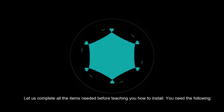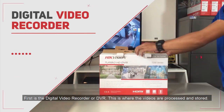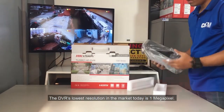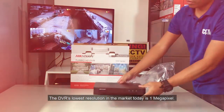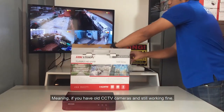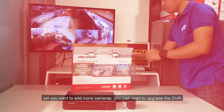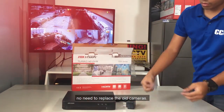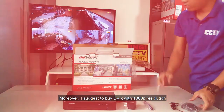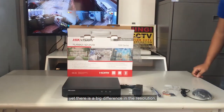Let us complete all the items needed before teaching you how to install. First is the digital video recorder or DVR. This is where the videos are processed and stored. The DVR's lowest resolution in the market today is 1 megapixel. DVRs today are backward compatible, meaning if you have old CCTV cameras still working fine yet you want to add more cameras, you just need to upgrade the DVR — no need to replace the old cameras. I suggest buying a DVR with 1080p resolution since the price difference between 720p and 1080p is slim, yet there is a big difference in resolution.